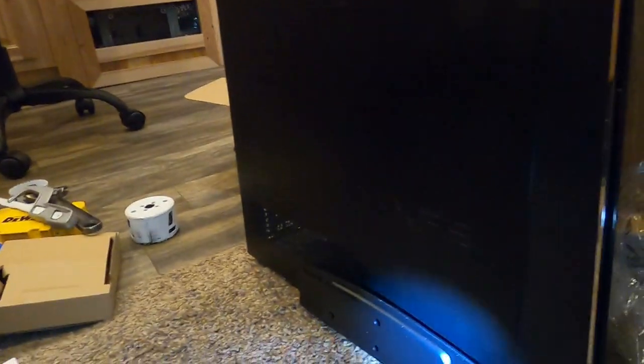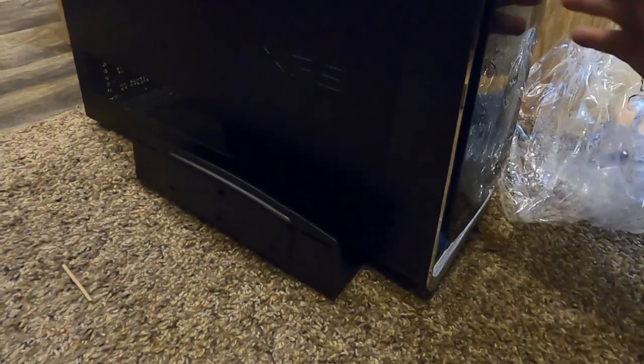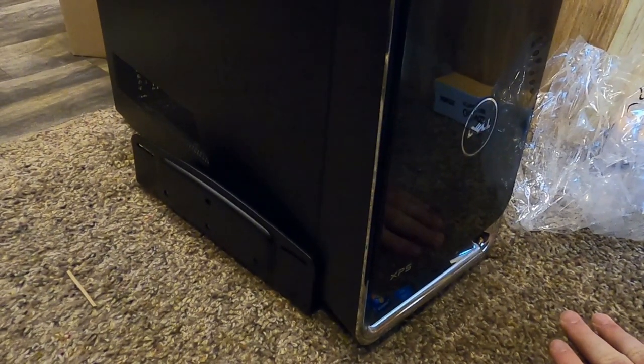I also have a little bracket right here for extra support. The computer is going to mount to this strap right here and I have all my cords going up through the hole that I drilled. I'm going to get that installed.